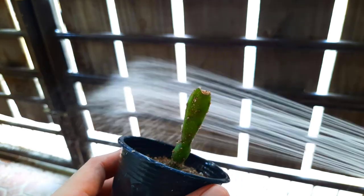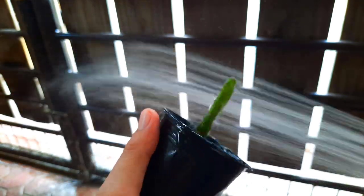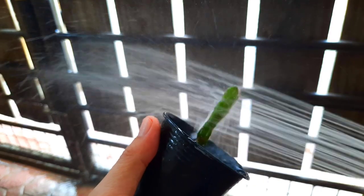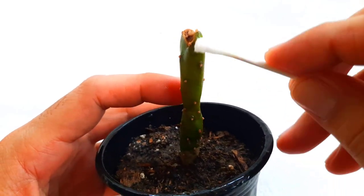Spray with water and inspect again for remaining scales. If you see more scales, brush it again with alcohol. Continue this process until you are confident they are removed.